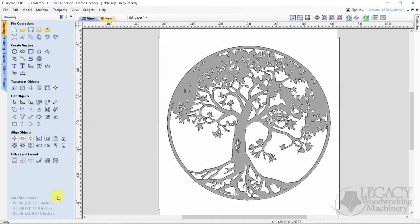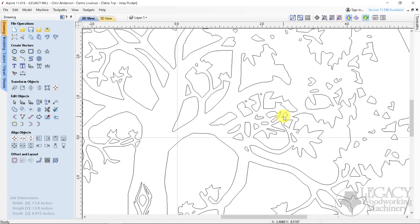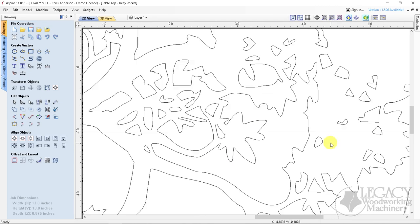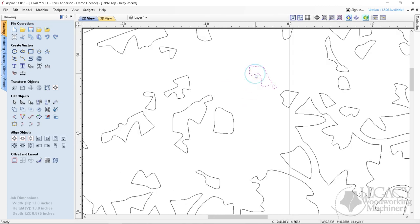After tracing the image in CAD, we were able to remove unnecessary areas that would be too small for the inlay process, or enlarge areas to keep the original design.